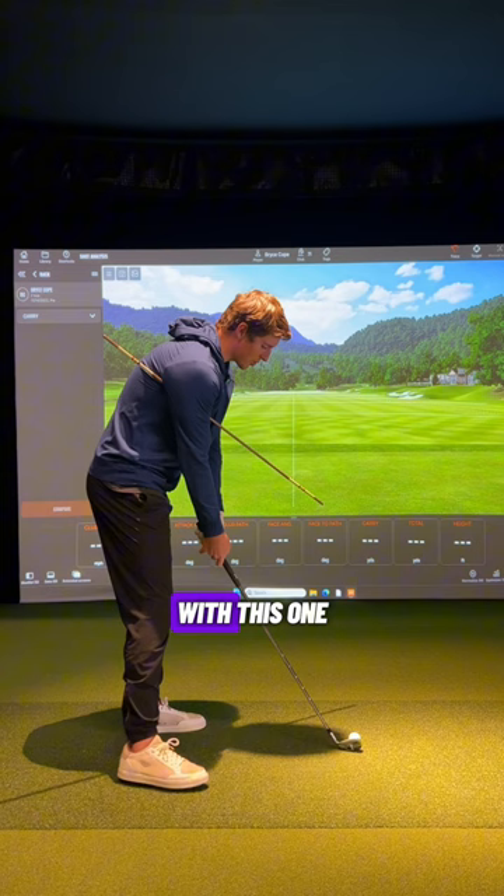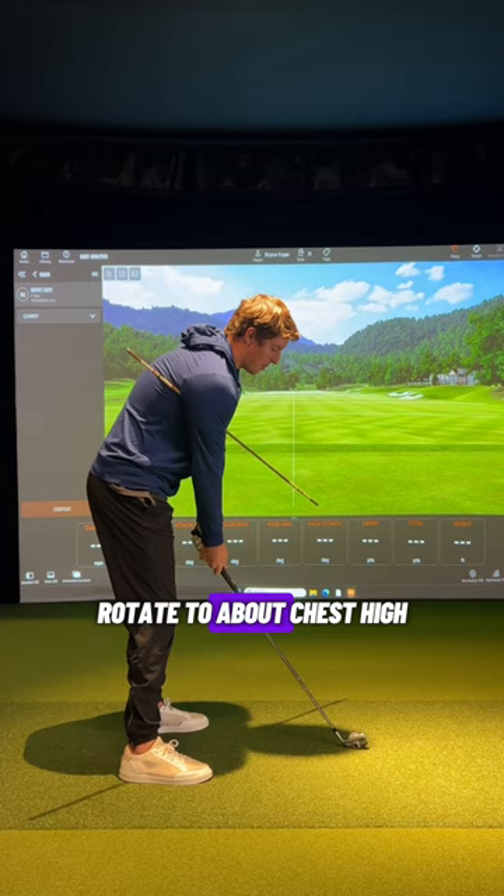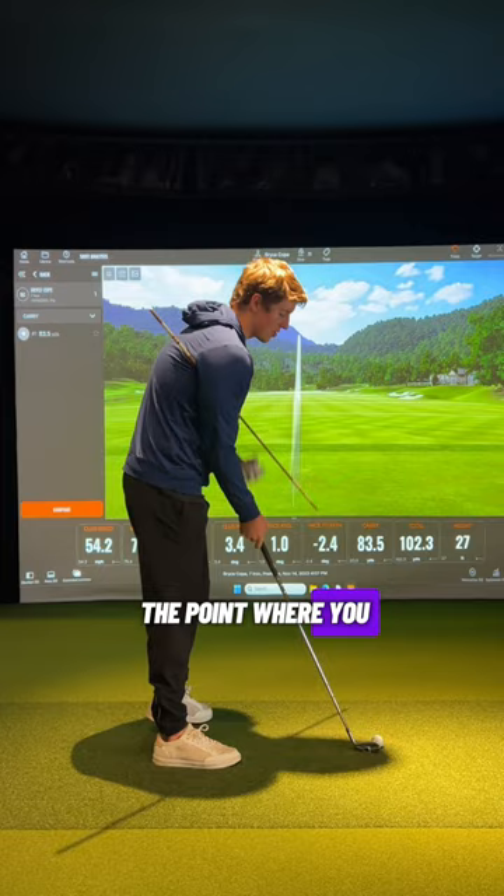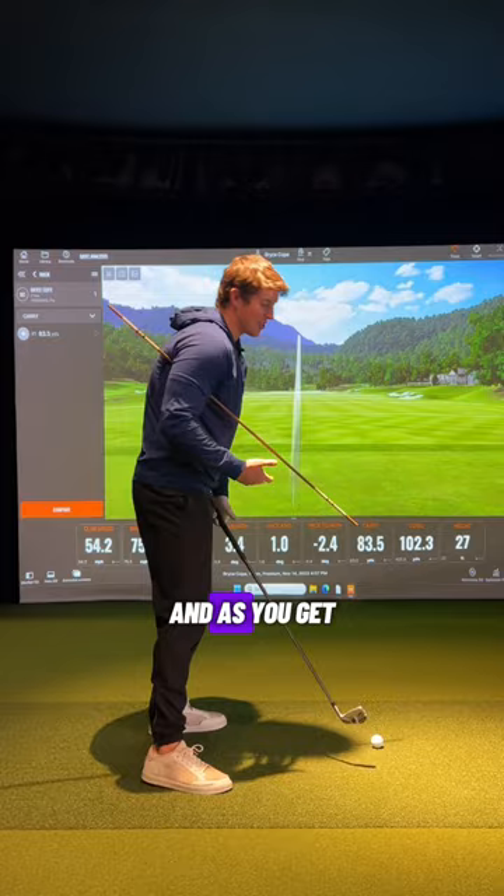You can hit balls with this one. I would start with very small chip shots, just getting the feel down — rotate to about chest high, and really focus on keeping that arm connected to you, or the club connected to the arm in the downswing. If you get to the point where you start to pull, you're going to come off this stick and get very steep. As you get more and more comfortable, you can start hitting full shots.